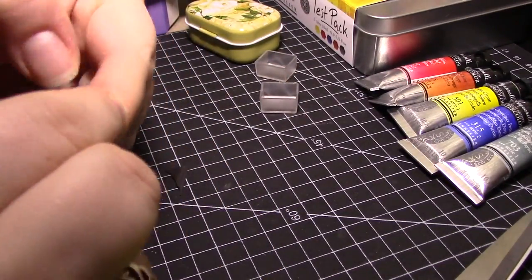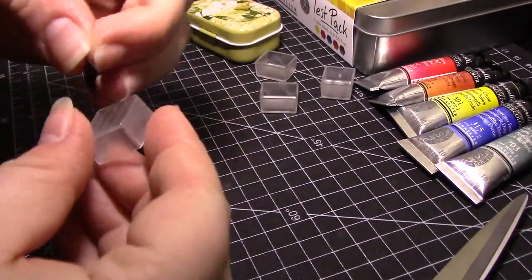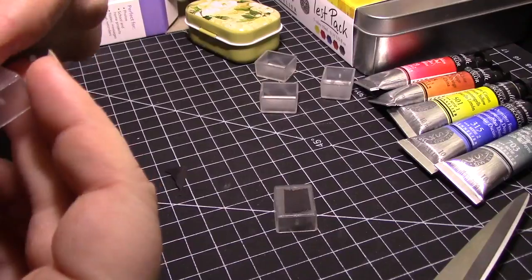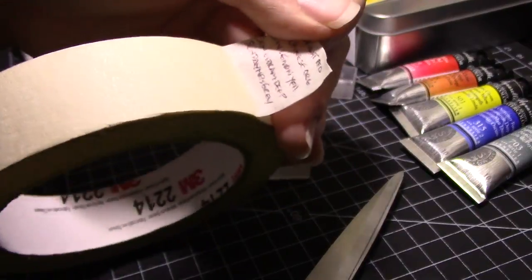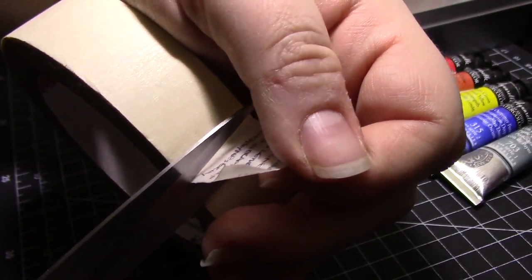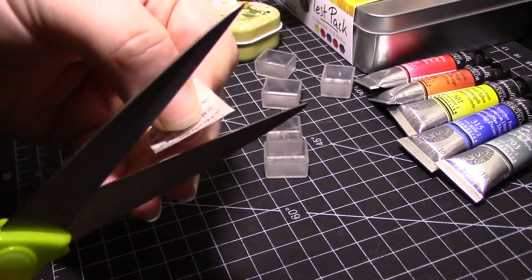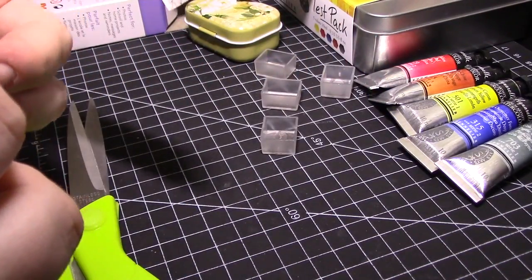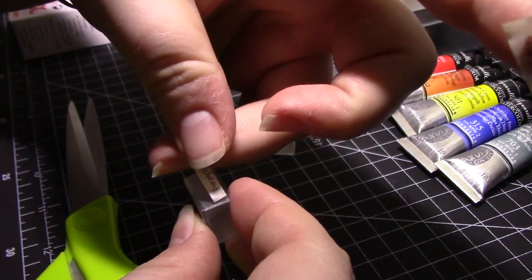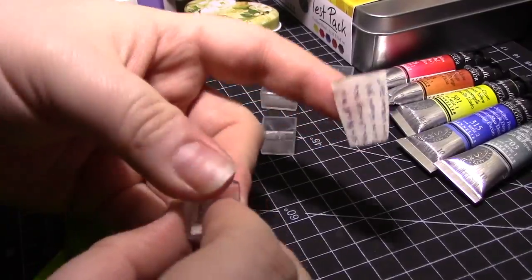For this palette, we're going to use 5 half pans for our 5 colors. Links to all the materials used in this video are down in the doobly-doo, by the way. Before we put any paint inside our pans, always label them with your little name tapes first. I use tape that I've written on rather than writing directly on the pan itself, in case I decide later to reuse the pans for a completely different color. That way all you have to do is remove the old tape and put on a new piece with a new label. Easy peasy.